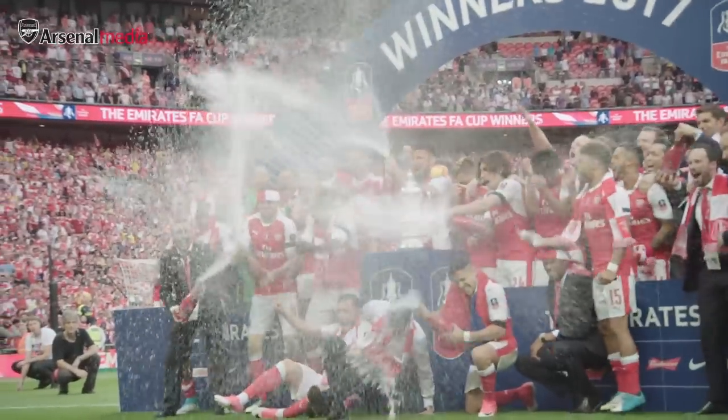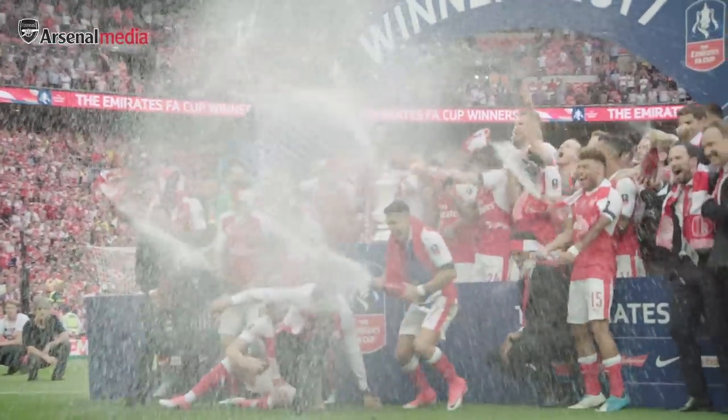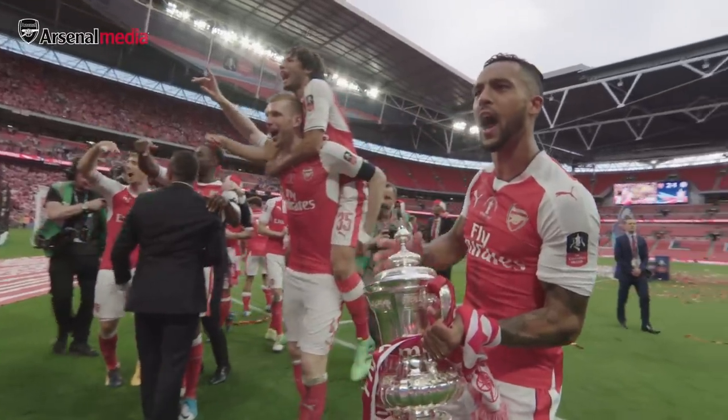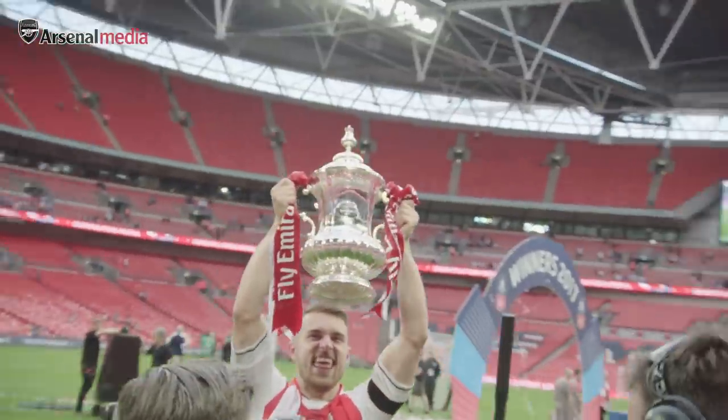Arsenal have won the FA Cup twice wearing Puma and they're lifting trophies in something that we've designed. It's personally, as a designer, an amazing feeling. You'd be being part of the club's history.